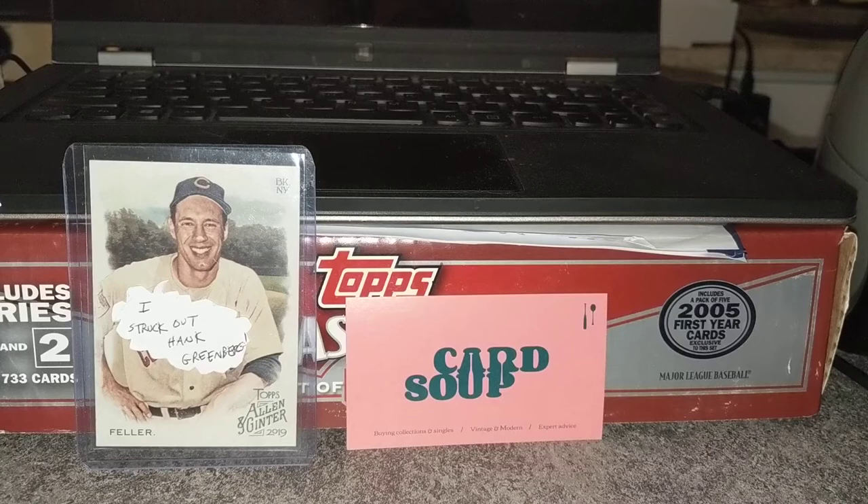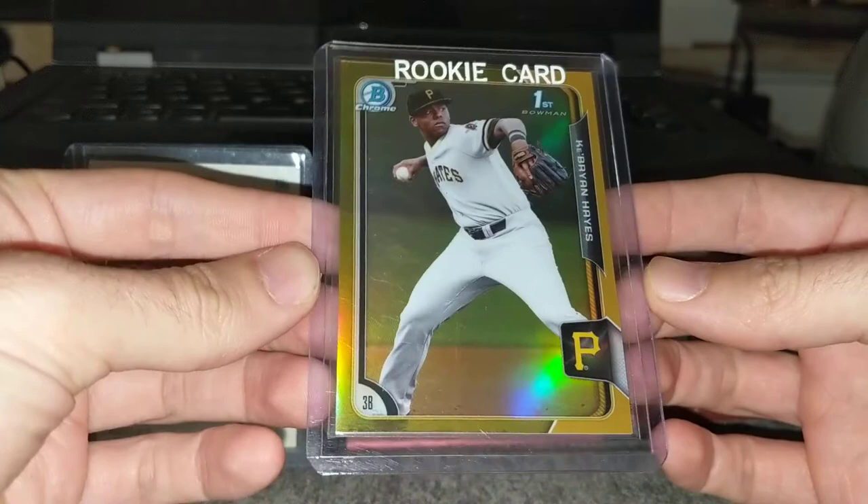I identified Ke'Bryan Hayes as a guy who I think is a great candidate to buy and sell in the short term, depending on when you get into his cards. I made a few posts on Facebook and on the Blowout forums about stuff I was looking for, and I'll just show what I got.